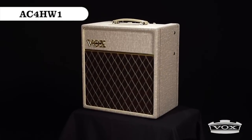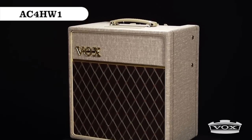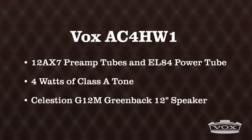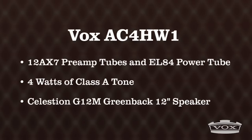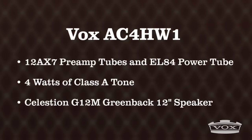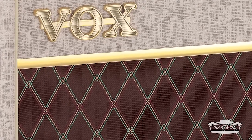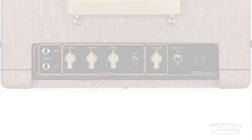Next up, we have the AC4HW1 Hand-Wired Amplifier. Meticulously hand-wired on a turret board, the AC4HW1 uses two 12AX7 tubes in the preamp and a single EL84 in the power stage, pumping out 4 watts of power through a 12-inch Celestion G12M Greenback speaker housed in a traditional foam-covered split baffle birch ply cabinet with a natural high-frequency diffuser.